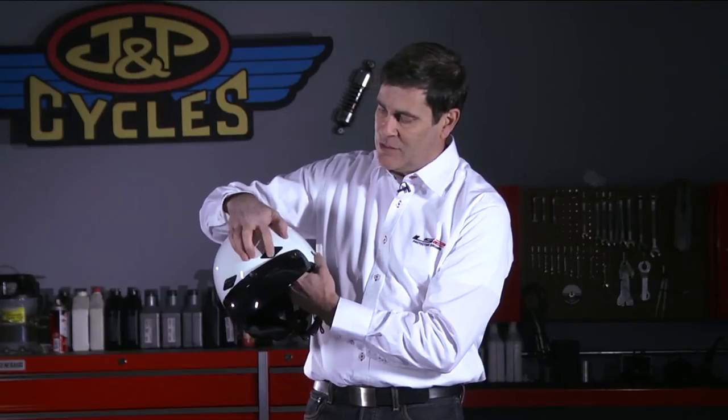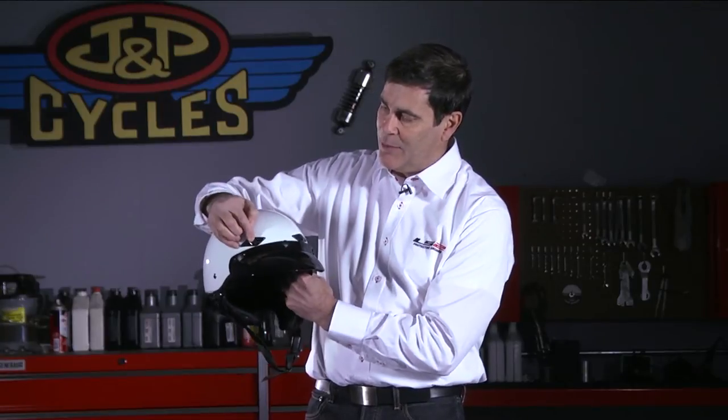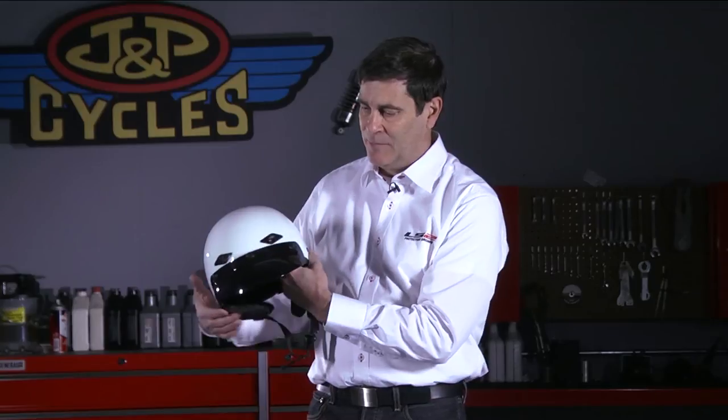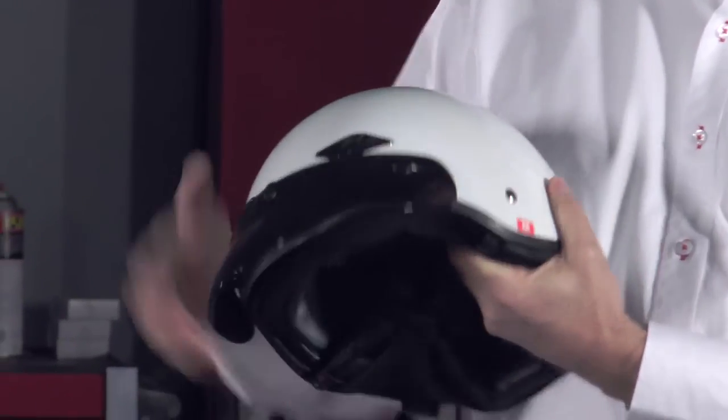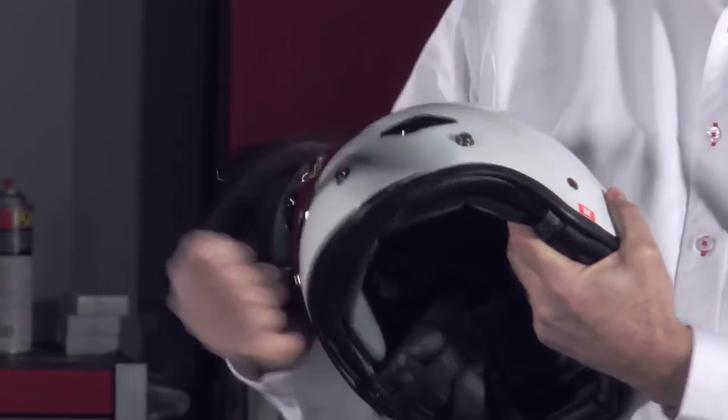You can see that there are adjustable top ports above the eyebrow, and you can operate them even with a gloved hand. It's got a removable peak so that you can block the sun, but you can pop it off if you want to — get it out of your way if you prefer that look.